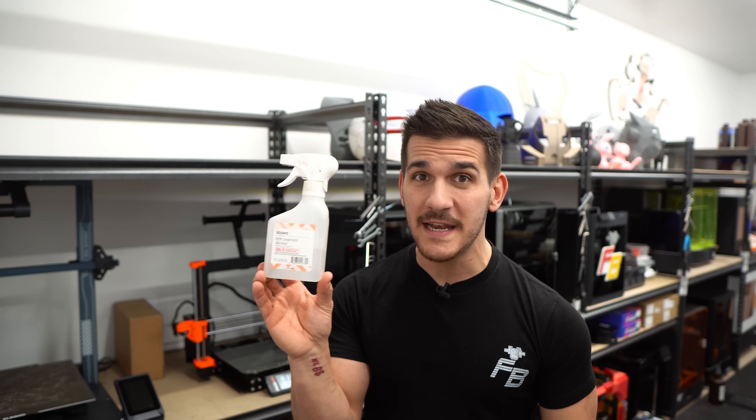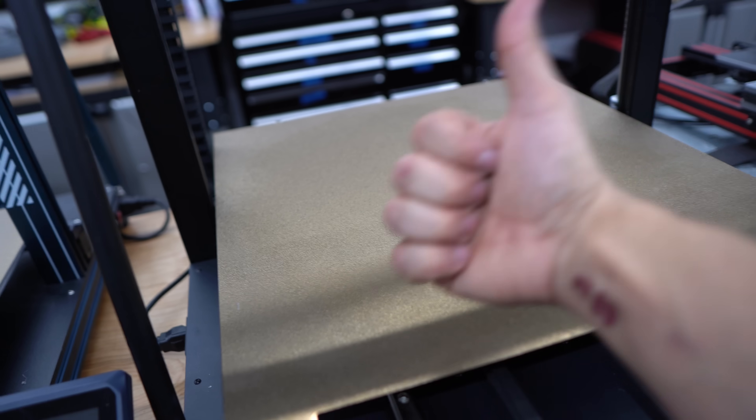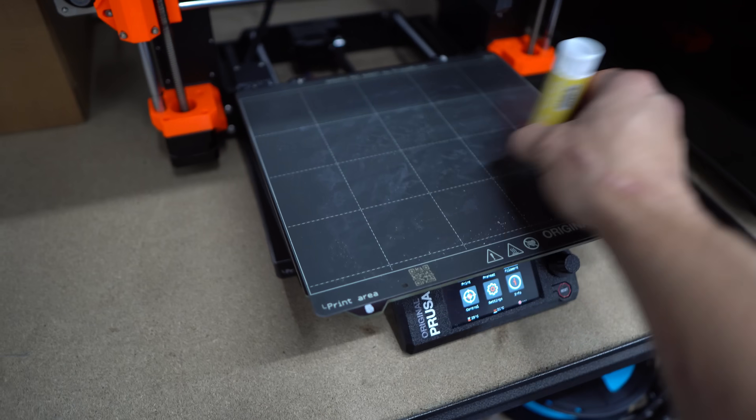How am I cleaning my bed? I'm using 91% isopropyl alcohol — this stuff is super cheap, you can get it at CVS or Amazon. I'm just spraying my beds down and wiping them clean. After that, if you want to use something like a glue stick, that's going to depend on your print surface and the stickiness you want on your bed.